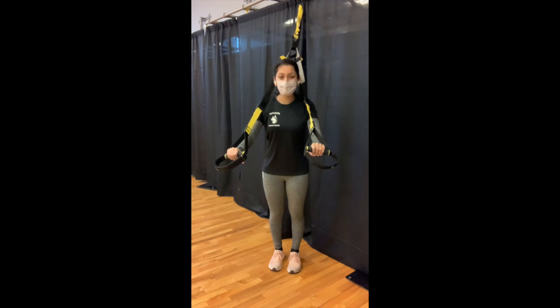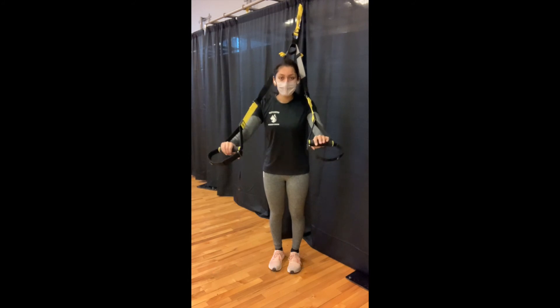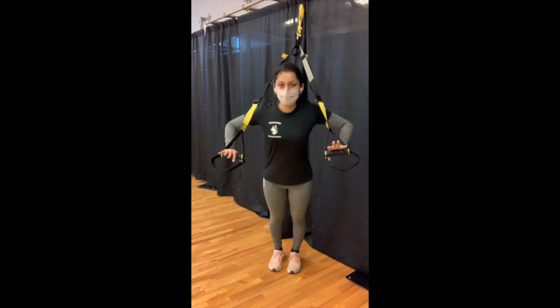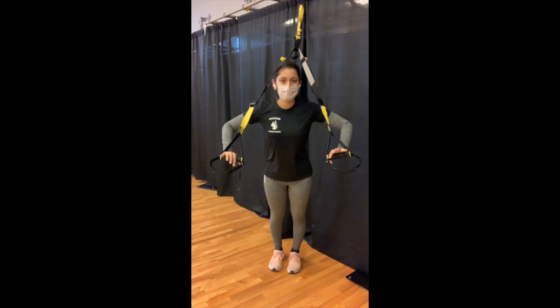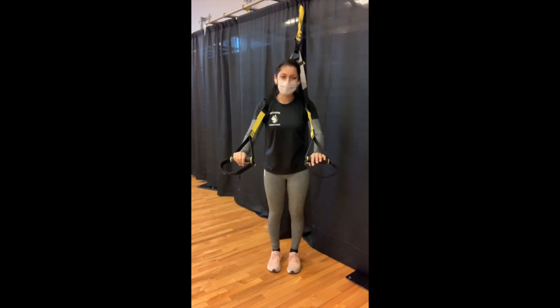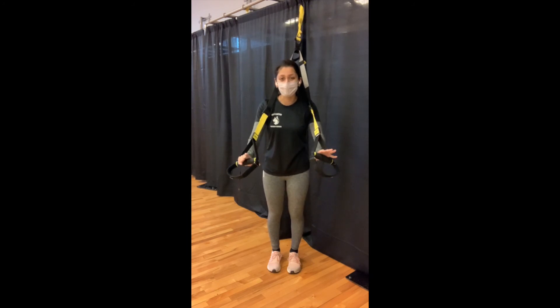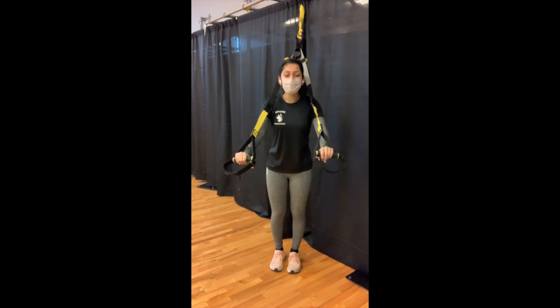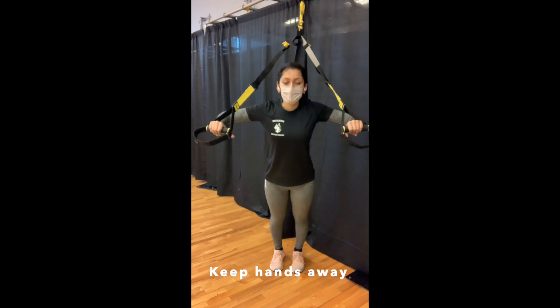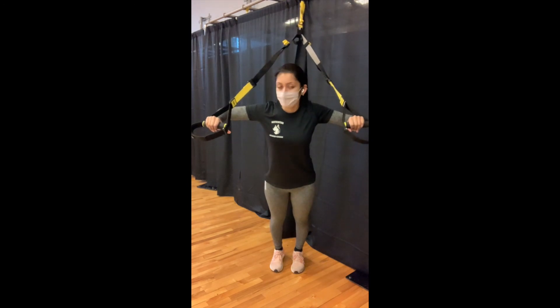Finally, the last safety feature to keep in mind is to prevent rubbing of the TRX straps on yourself. If you're coming into a chest press, you'll notice that the straps are rubbing right up against my shirt in the front of my shoulders. We want to avoid that because although it might make the exercise easier, you're compromising your form and making the exercise less effective. To prevent that rubbing motion, keep your hands away from your body so that when you come down into that exercise, the straps are not touching.